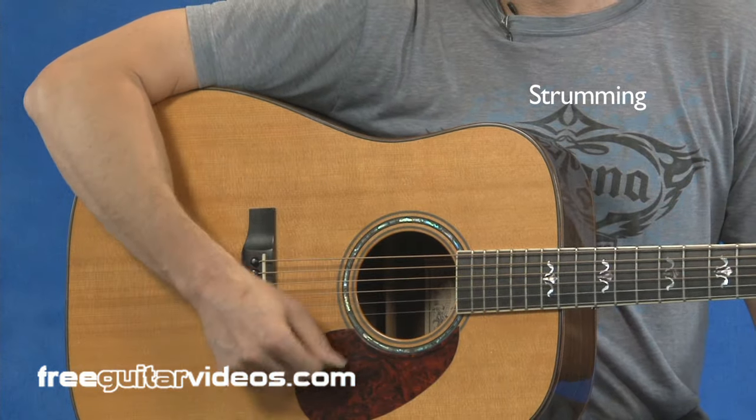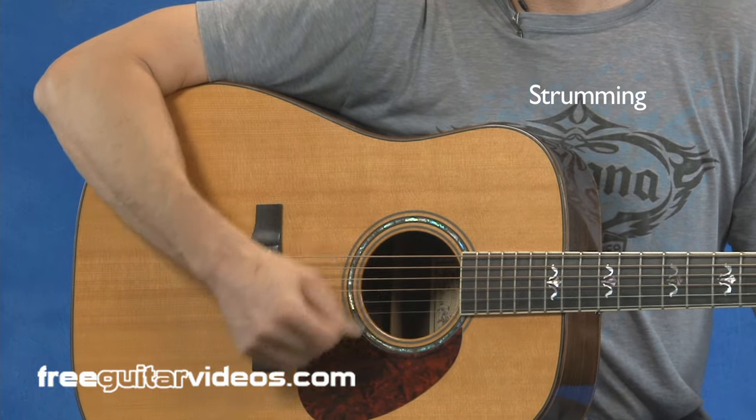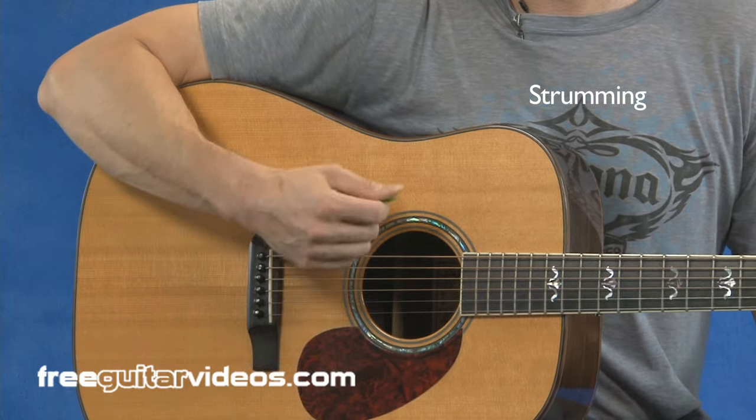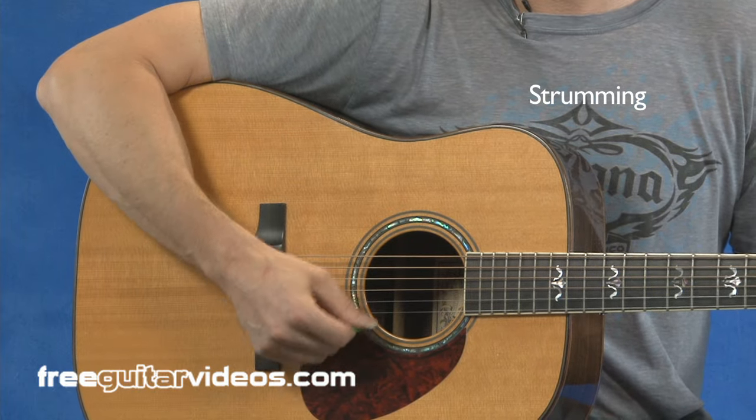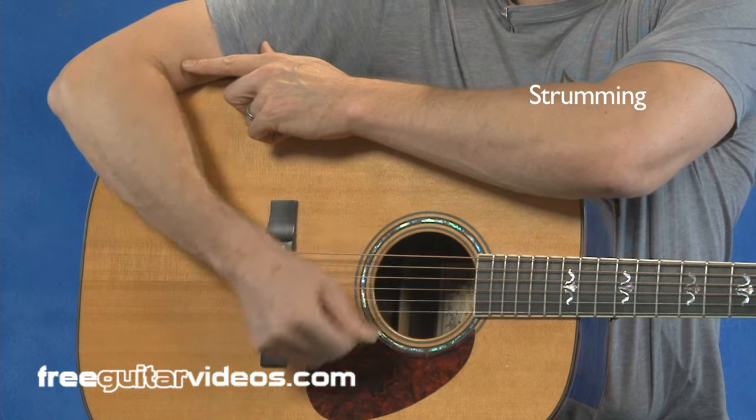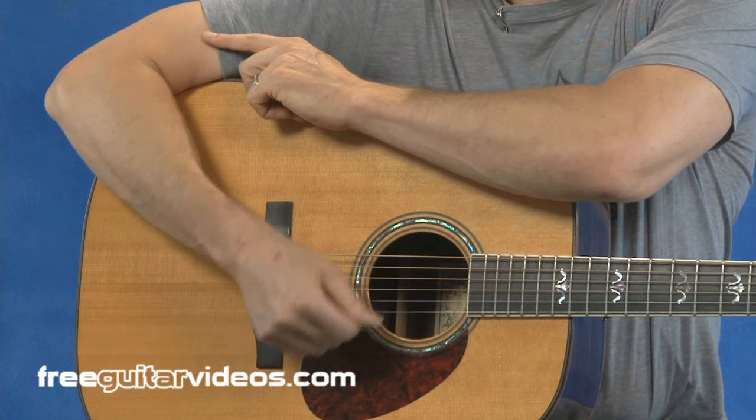Let's take a look at a basic strum motion. When I'm strumming, when I'm hitting strings, when I'm playing along, my right arm is moving up and down from my elbow — the elbow is where the motion is happening. It's not all wrist; it's not like this. It's the elbow up and down.